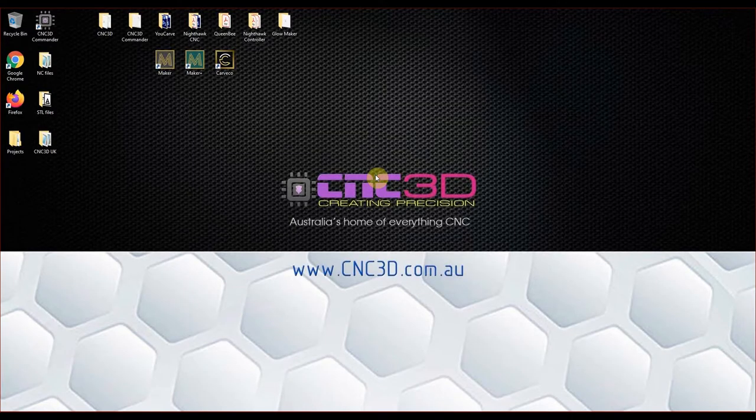Hey, what's up guys, Dave here from CNC 3D. Today we're going to be doing a very simple video on how you can do a beautiful detailed 3D carve. We're going to be covering the absolute basics you need to do a wonderful 3D carving on some nice hardwood. We're going to keep this video pretty short and sweet — for most of you this is probably going to be your first 3D carve.